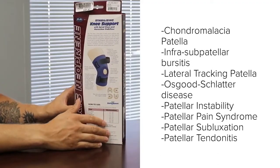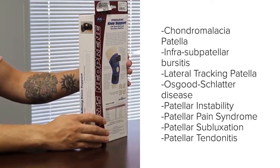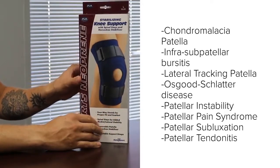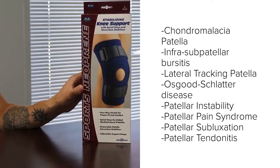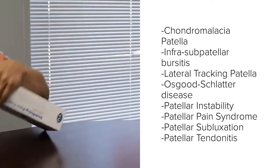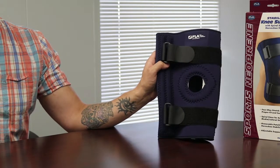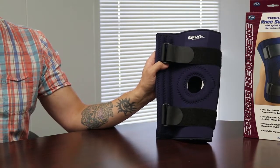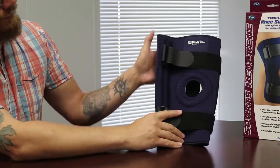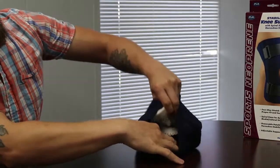Let's first touch base on why this would be useful. This brace helps support chondromalacia patella, infra/sub-patellar bursitis, lateral tracking patella, Osgood-Schlatter disease, patellar instability, patellar pain syndrome, patellar subluxation, and patellar tendonitis. This stabilizer comes with a removable horseshoe that can be adjusted depending on the stability needs of the knee.